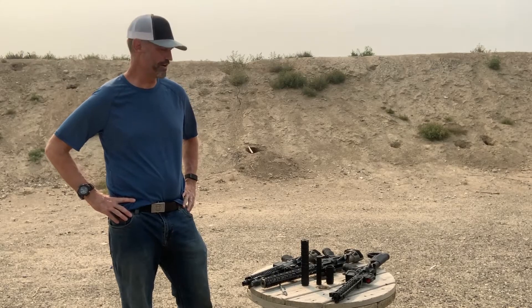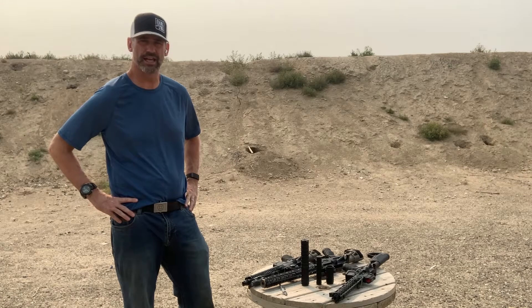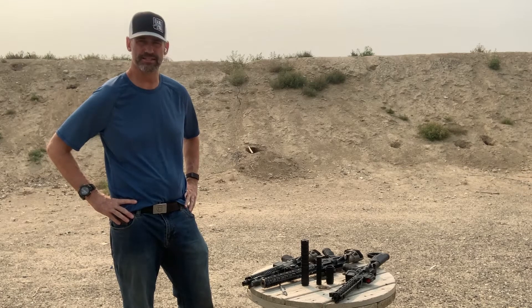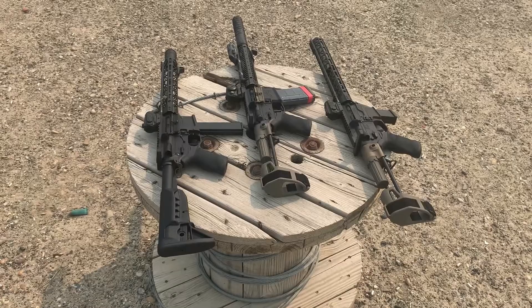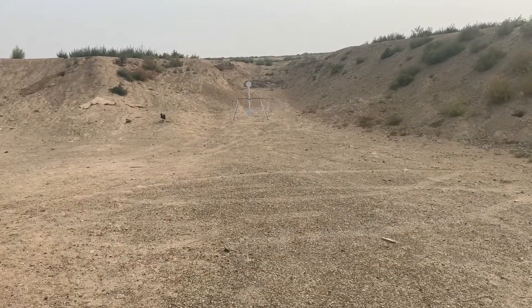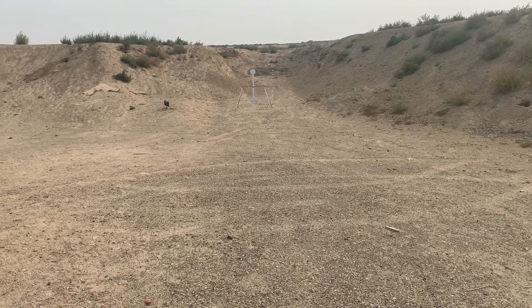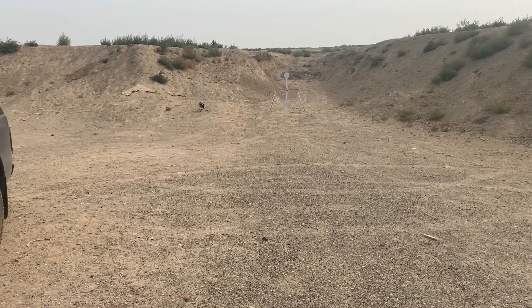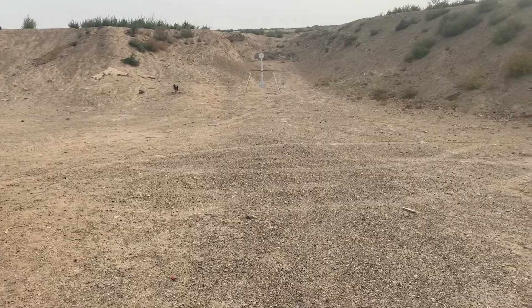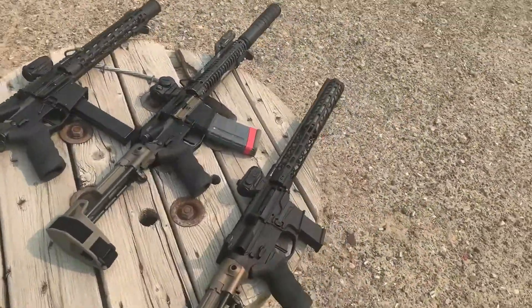I'm at the range today to compare a few different platforms as well as showcase the 155 Smokestack and 105 MST. I'm about 20 yards away. I have a steel spinning target with another camera set up to hopefully capture a good perspective of how far the steel gets pushed back by each of these different platforms.